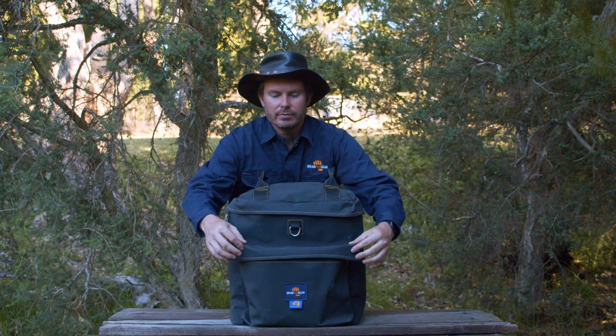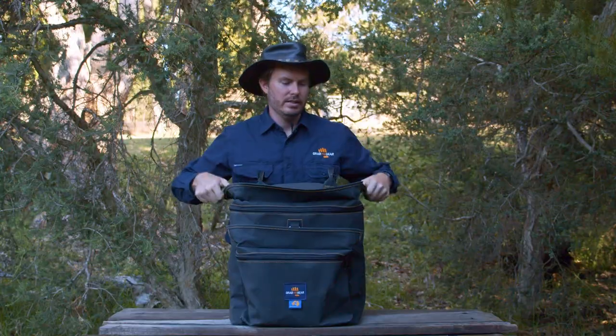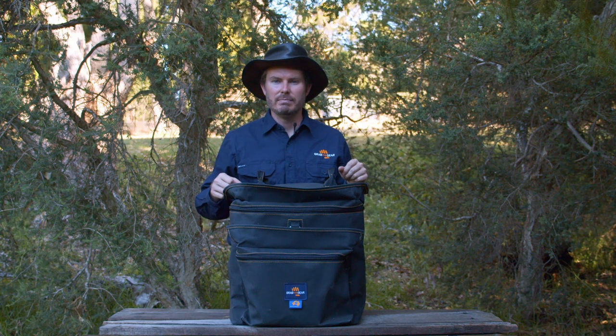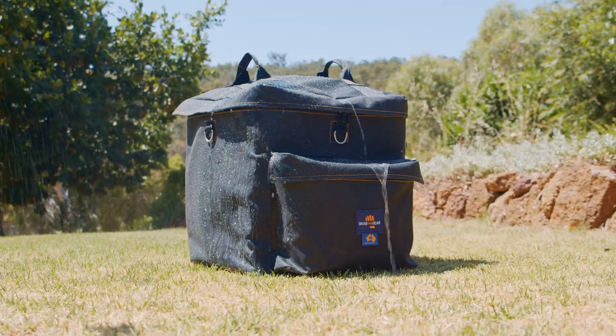Another really important part of designing this bag was to keep it nice and weatherproof. That's why there are storm flaps across the main zip and the front. Your zippers are the weakest point for dust and water ingress, so fold-over storm flaps here will keep most of that dust and water at bay. Then you don't get a dusty or muddy bum at the end of your travels. The heavy duty Aussie canvas takes care of the rest.